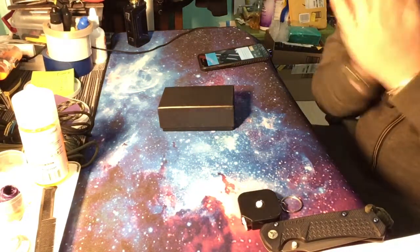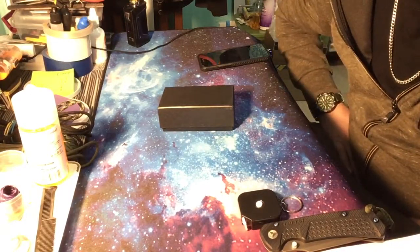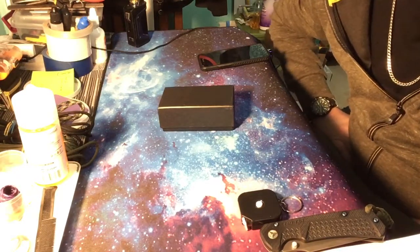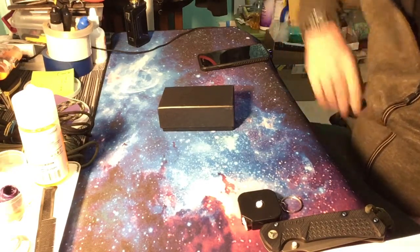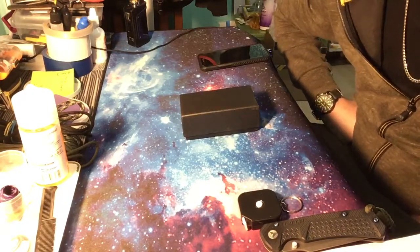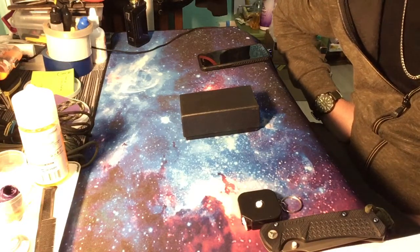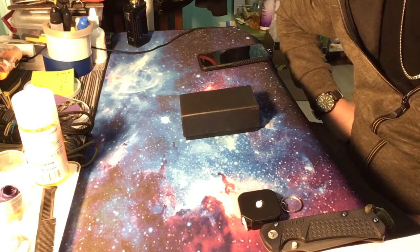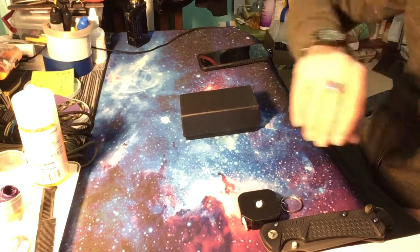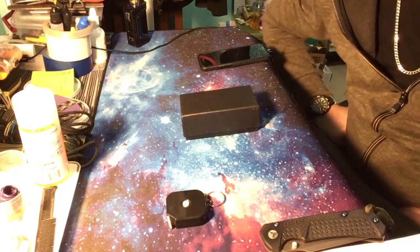What's up guys, this is Knife Life 777. I got a new knife here for you today — just got this in along with some other things, so keep an eye out. I got some interesting stuff coming on the channel; I'm starting to do more than just knives.